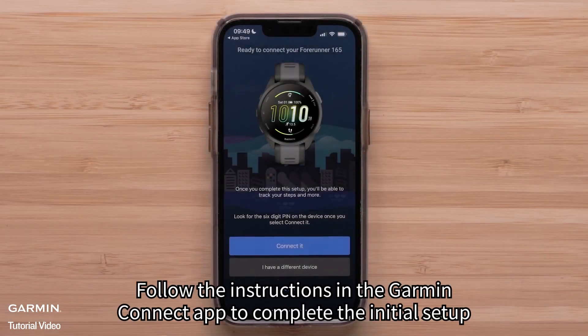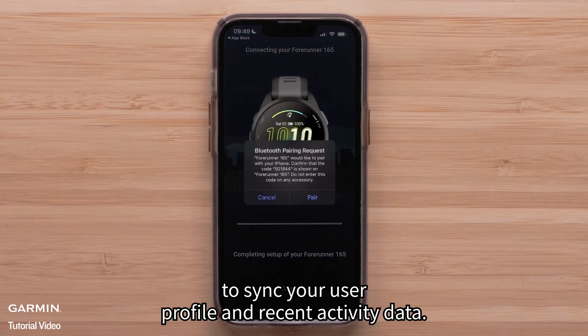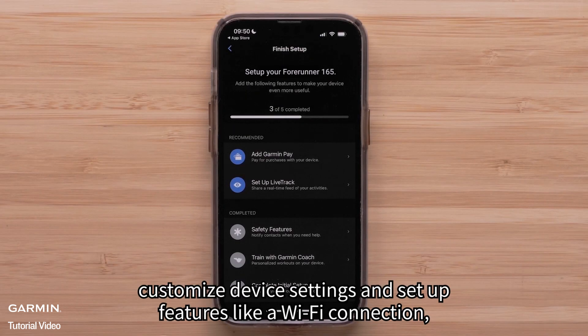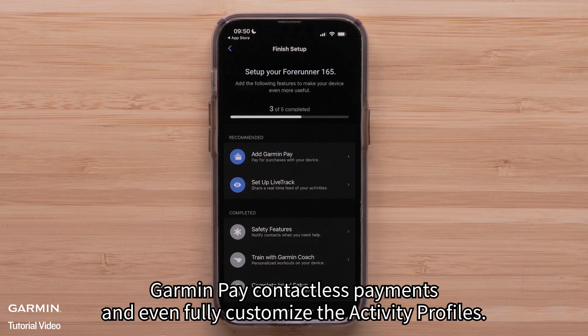Follow the instructions in the Garmin Connect app to complete the initial setup to save and sync your user profile and recent activity data. The app can also help you customize device settings and set up features like a Wi-Fi connection, Garmin Pay contactless payments, and even fully customized activity profiles.